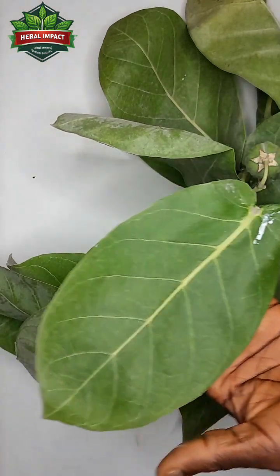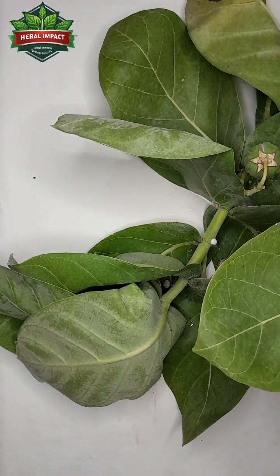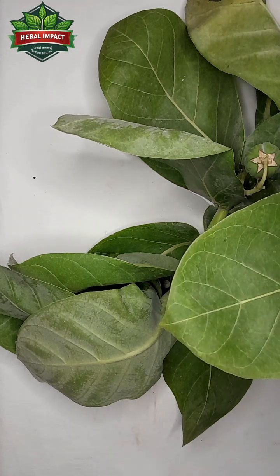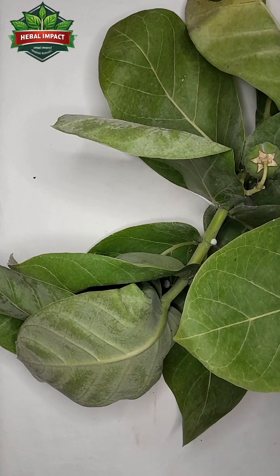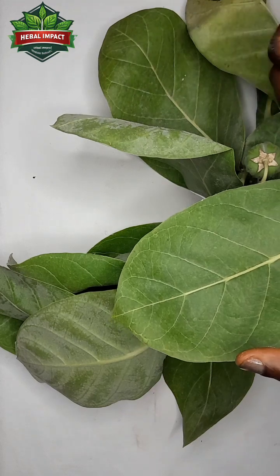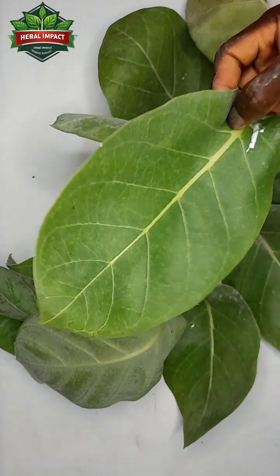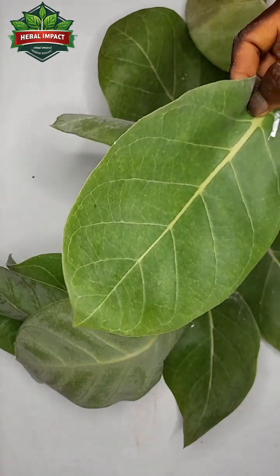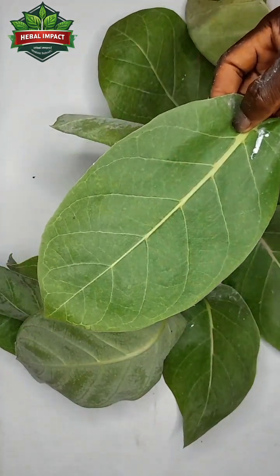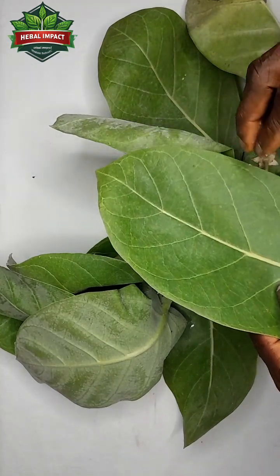After getting three Sodom Apple Leaves, you cut the Black Soap into three pieces. Make sure each piece of soap is just enough for you to take your bath one time — it should be very small, nothing remaining. You put each piece of soap on top of one Sodom Apple Leaf.